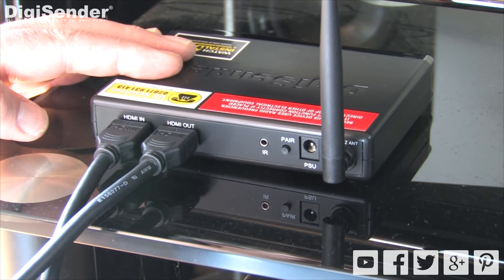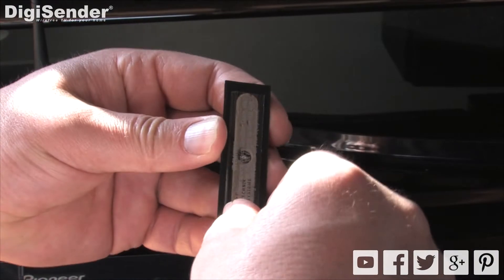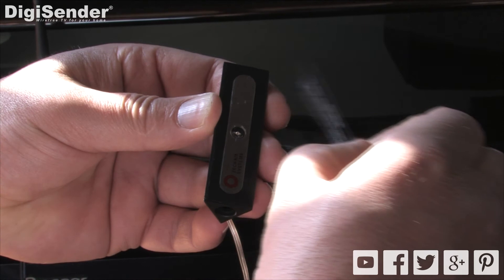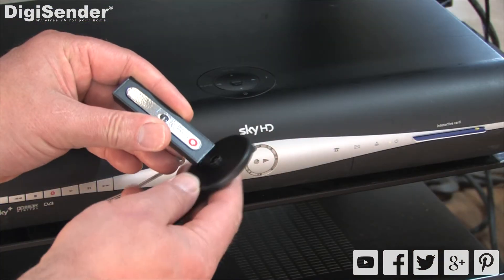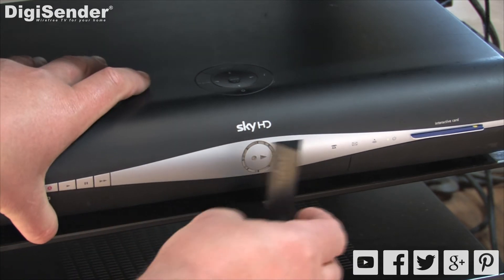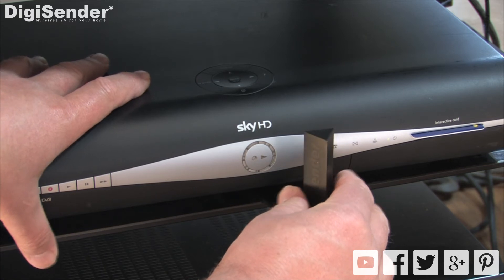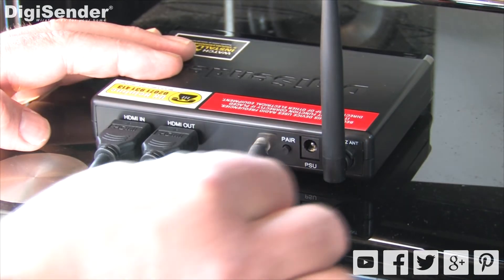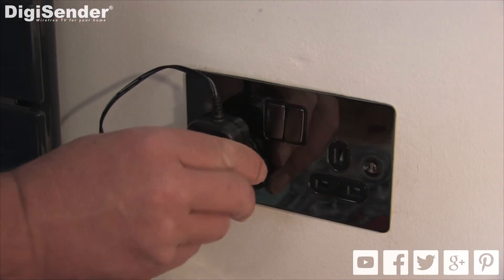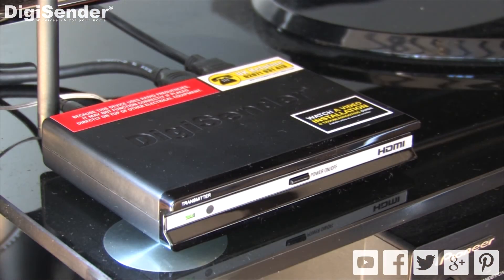Now connect the IR emitter to the socket labelled IR on the back of your transmitter. Remove the label on the front of the IR emitter and position it so that the lens is facing the infrared sensor on your satellite box. Lastly connect the transmitter to the mains using one of the included power supplies and switch on. That's the transmitter installed.